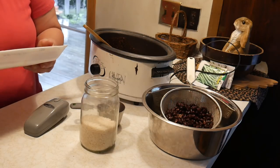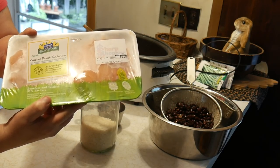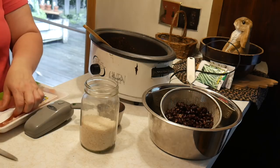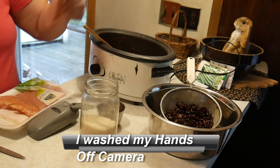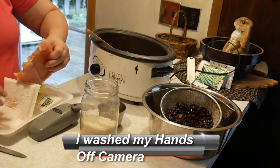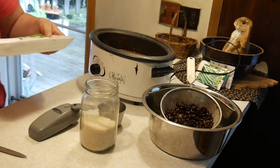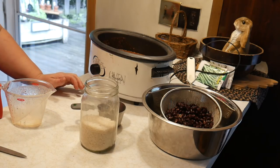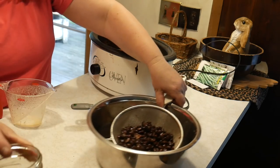Then we're going to add one pound of chicken thighs or breasts. I got chicken breast tenderloins for three dollars and twenty cents — it was on sale for a dollar ninety-nine a pound. So mine is going to be like a pound and a half and we're going to lay that over the top.